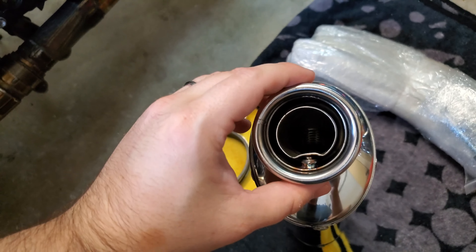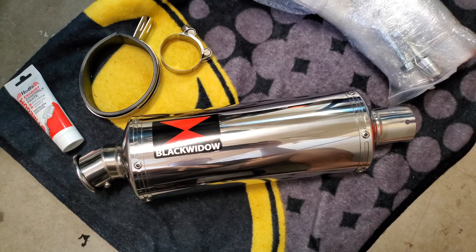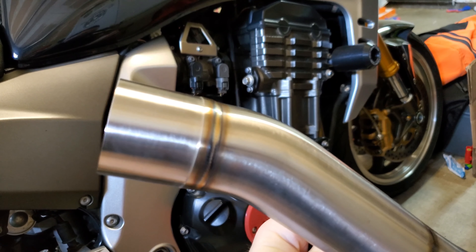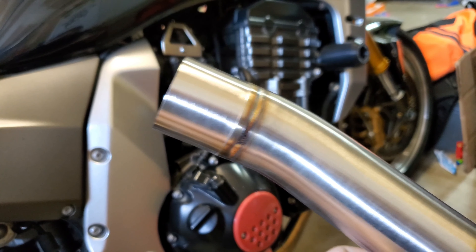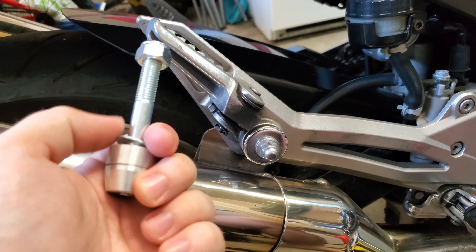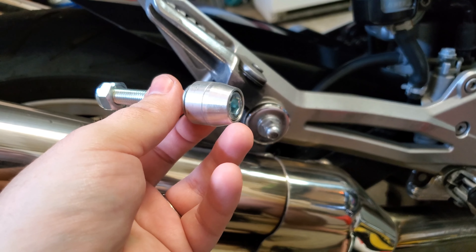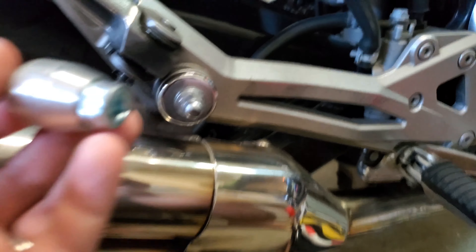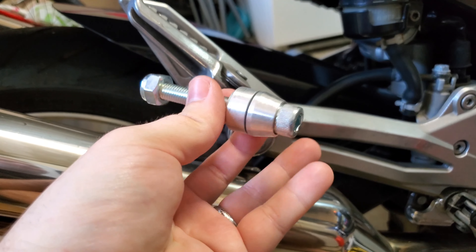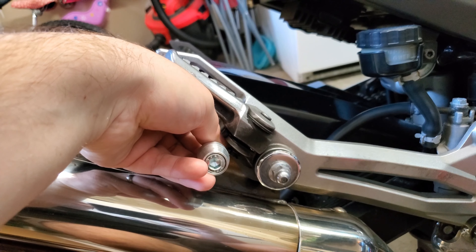All right guys, so there is the actual muffler canister. It has the exhaust clamp right here which is going to go to the link pipe — that's the point of entry where we're probably going to use some of that exhaust paste. I think this style definitely matches the era of this bike well, because this is an early 2000s bike and this style of muffler was basically the popular thing back then. Really nice, really clean muffler with their logo on it. Another nice thing is that these come with a removable baffle, so you have choices to run either with the baffle or without.